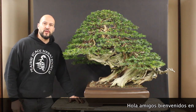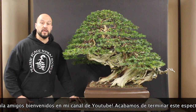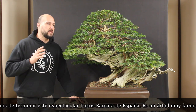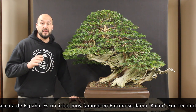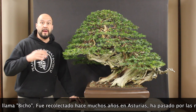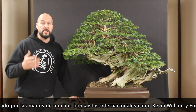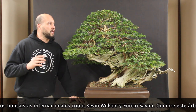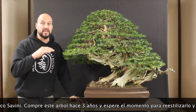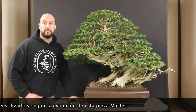Hello guys, welcome to my YouTube channel. We just finished restyling this beautiful Taxus baccata from Spain. It's a famous tree in Europe called the Bicho. This tree was collected many years ago in Asturias and belonged to many international bonsai masters like Kevin Wilson, Enrico Savini, and now myself. I got the tree three years ago and was waiting for this moment to restyle it and keep up the legacy of this beautiful masterpiece.